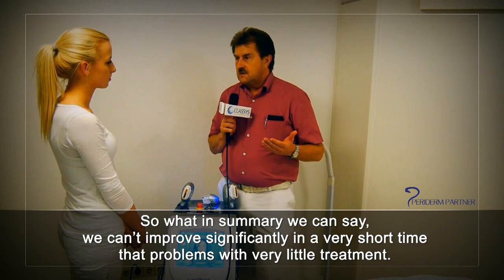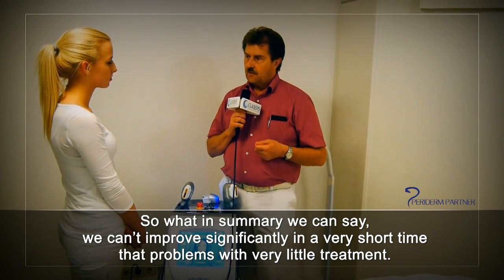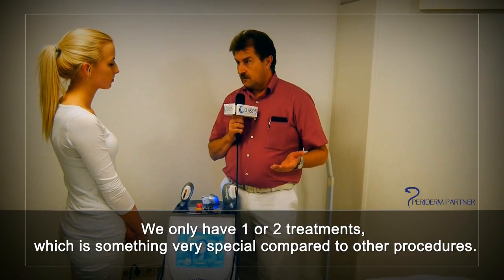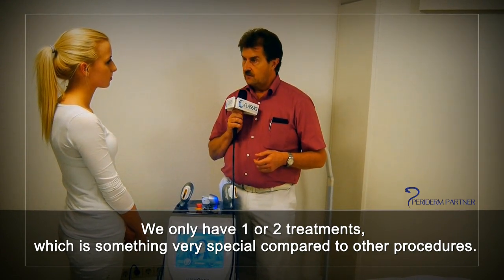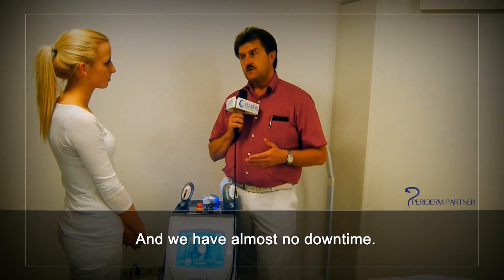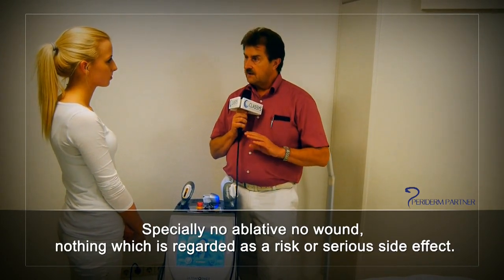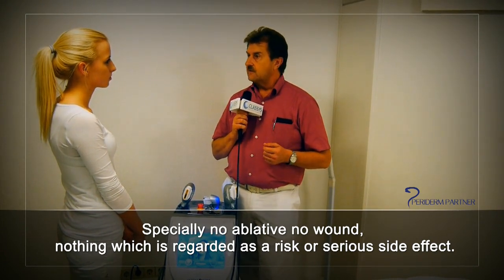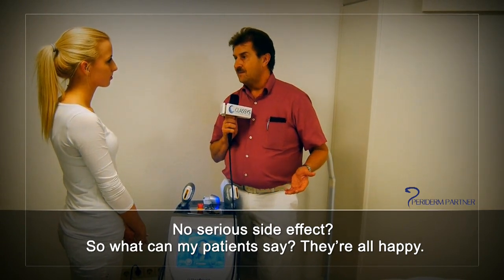In summary, we can significantly improve patients' problems in a very short time with very little treatment — only one or two sessions, which is very special compared to other procedures. We have almost no downtime, no ablative wounds, no serious side effects. So what can my patients say? They're all happy.